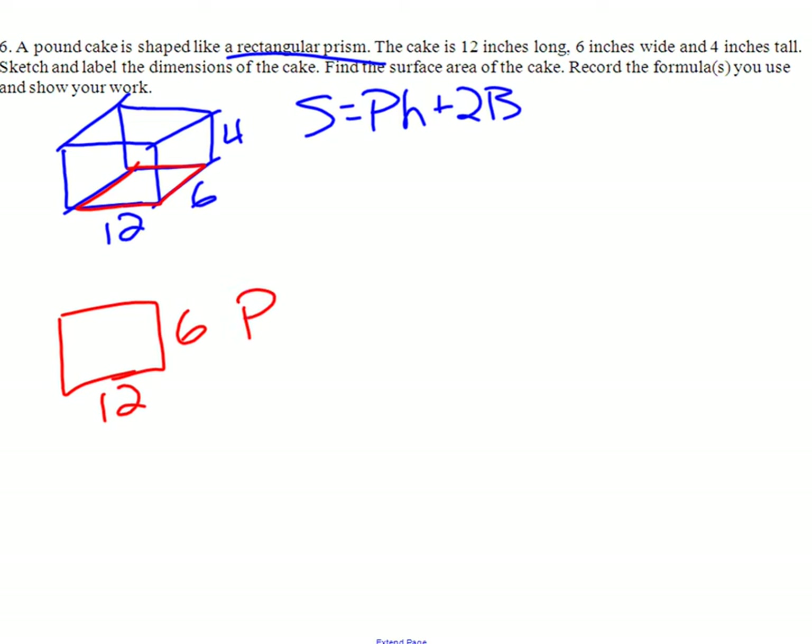So we find perimeter and area of that. Our perimeter — we add up all the sides — so 12 plus 6 plus 12 plus 6 is 36. We find the area of that, which is 12 times 6, which is 72.